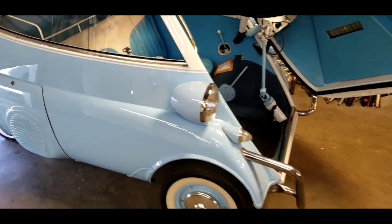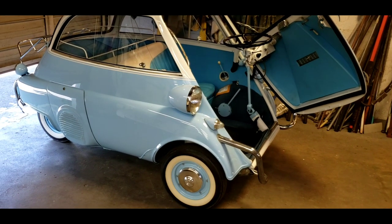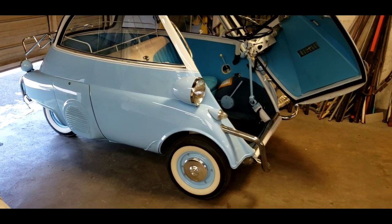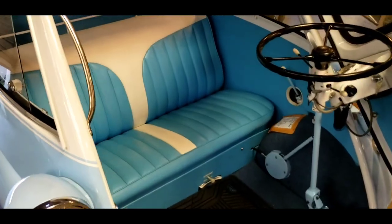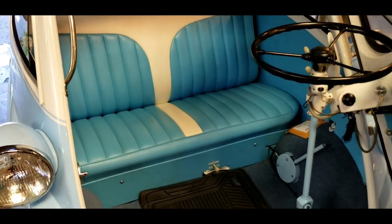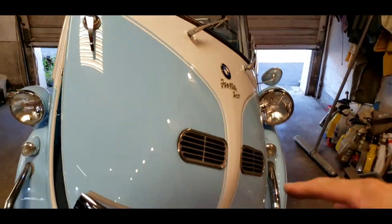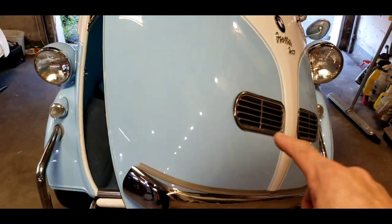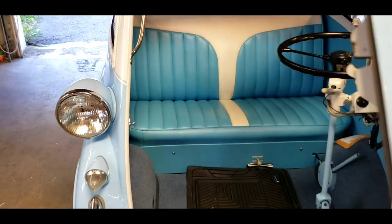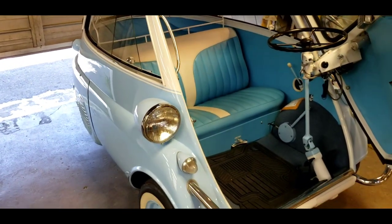We have a new arrival. This is a new Isetta. I serviced it once before. It is gorgeous — baby blue with white walls. Really nice. Not original, but a really nice restoration. Has the two-tone paint that actually goes down below the bumper. Has the tropical air door. We're just in for a basic service.